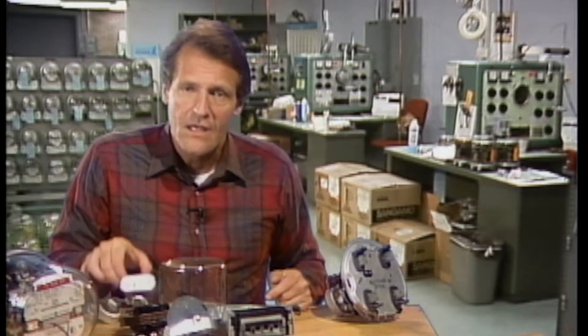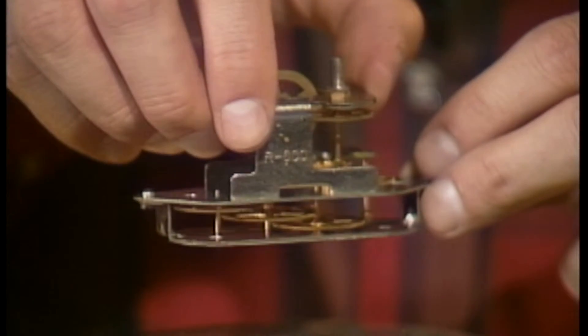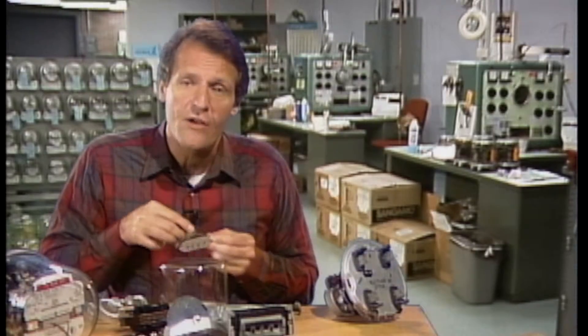The register is made up of the meter dials, which are connected to a set of gears. The register is the part of the meter that records the amount of electricity used.